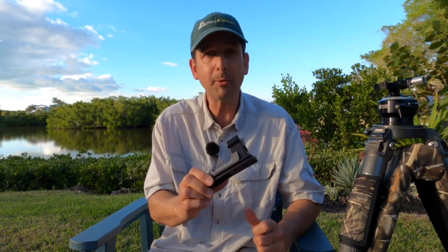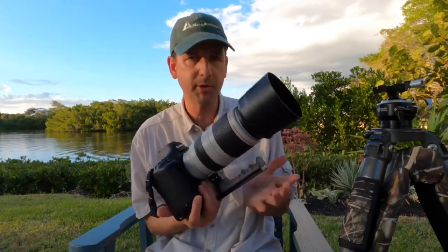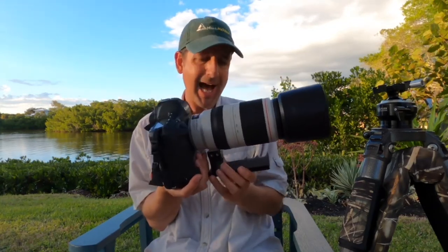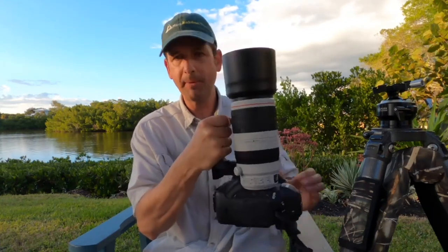I think I'm going to be impressed with this. This has some real potential, and I haven't even mounted it yet. So let's do that next, and now we'll continue on with the review. I have the Big Grip mounted to my Canon 100-400mm Version 2 lens that you see here. The profile, as you can see, is much higher in terms of being able to get your hand in there, and that grip feels really nice. It's much more ergonomically designed.